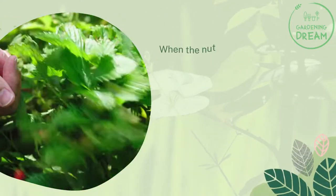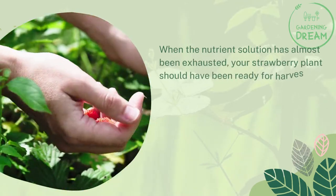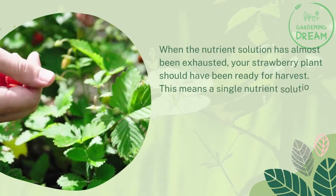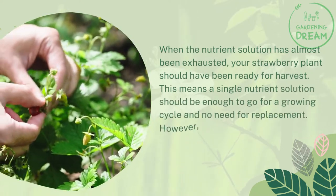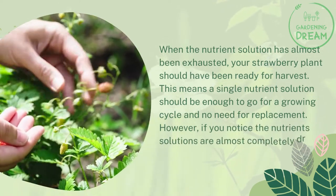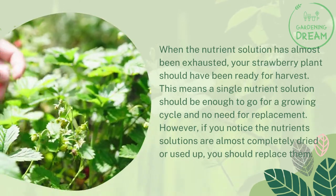When the nutrient solution has almost been exhausted, your strawberry plant should be ready for harvest. This means a single nutrient solution should be enough for one growing cycle and no replacement is needed. However, if you notice the nutrient solution is almost completely dried or used up, you should replace it.